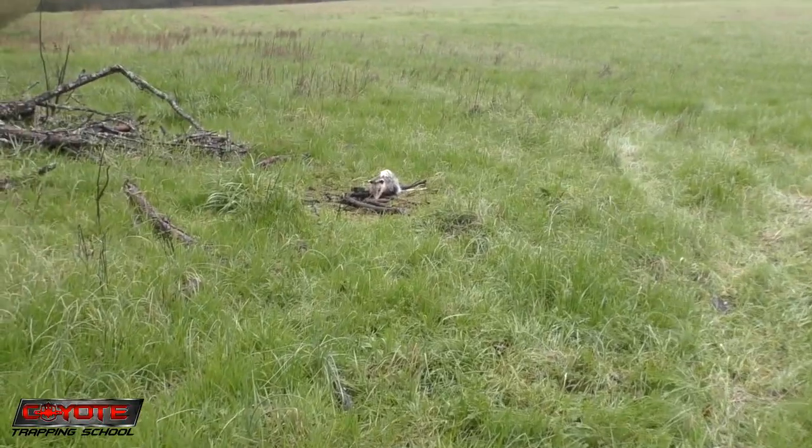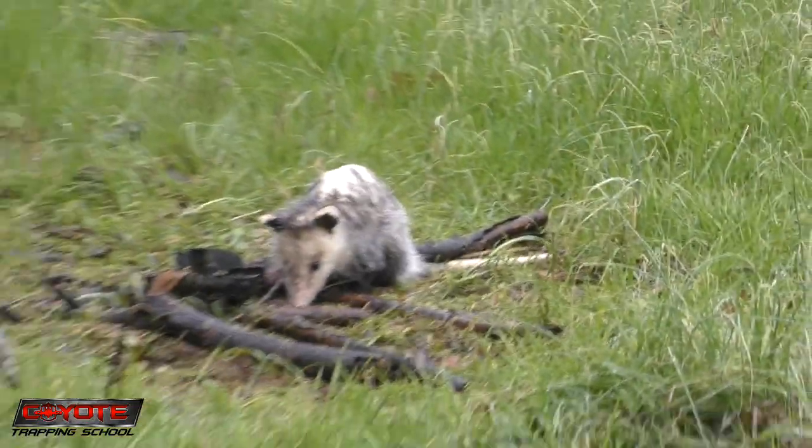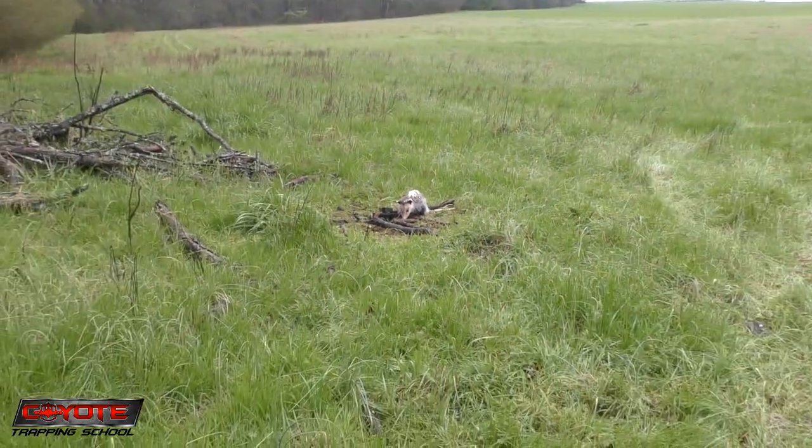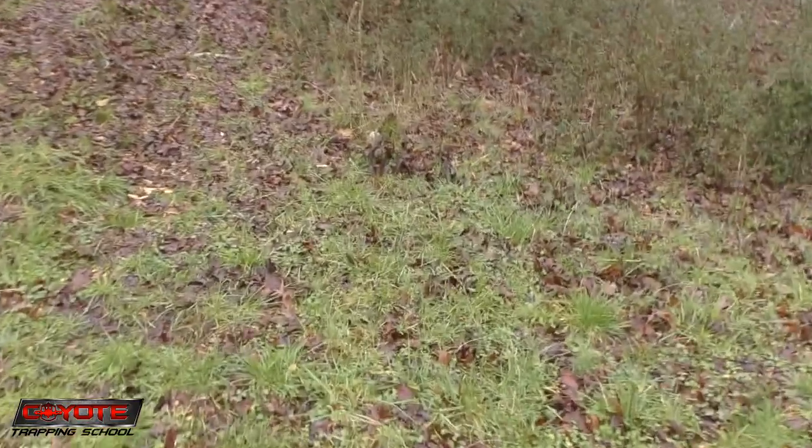Lucky for us we're back in the possum business. Both of these today are caught on expandipans. That's good or bad I guess — when you're in general predator trapping, making a catch is good. I have put out some of these grub stakes here that I made up.